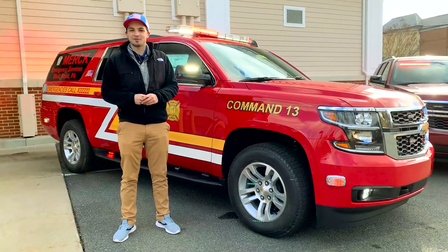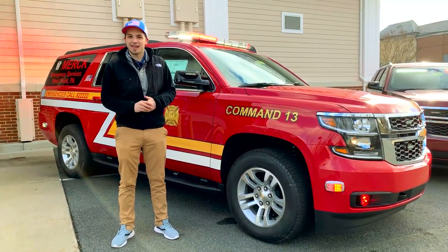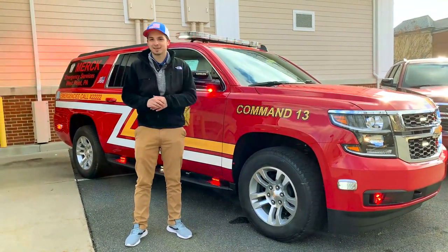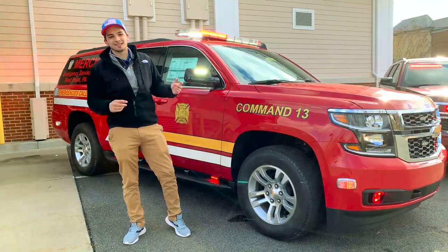What's up everyone, it's Drew from Fastlane Emergency Vehicles, coming at you on this chilly day with Command 13 from Merck. You can see it's a pretty slick Suburban — no expenses spared. Let's check it out.